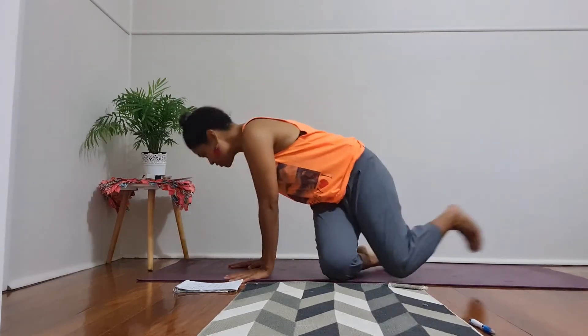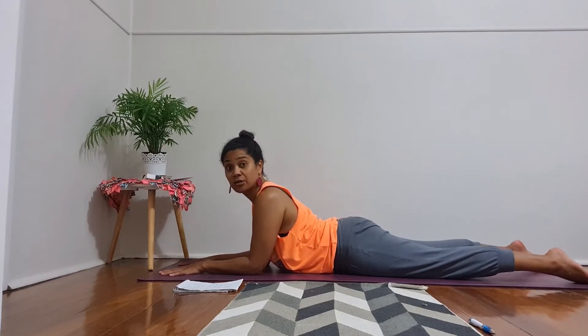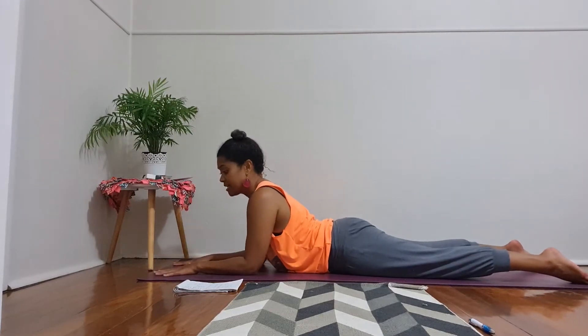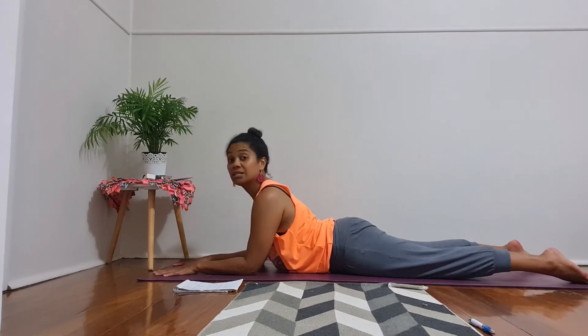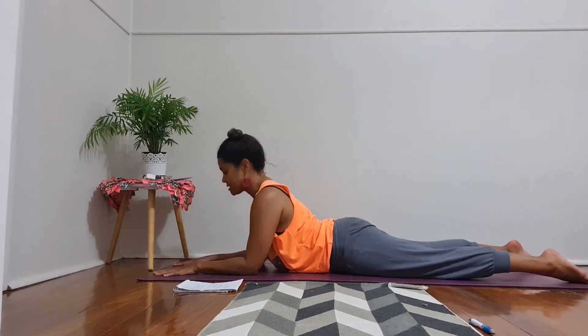Next pose: we're going to stay on our belly and move into sphinx pose. Start to lift your chest, stacking your shoulders over your forearms. Notice if you're collapsing into your shoulders — this is an active yin pose and you are pressing the mat away from you. As you draw your breath in, you're lifting. Check if you'd like to keep your chin level or tuck your chin, which will lengthen through your spine.